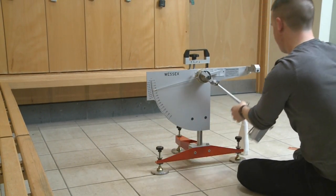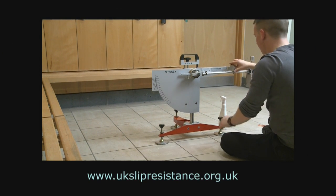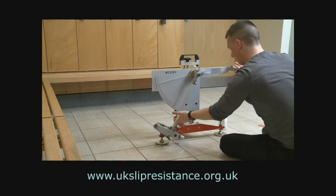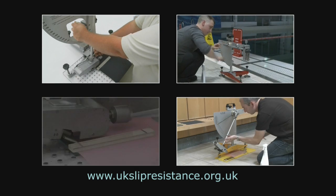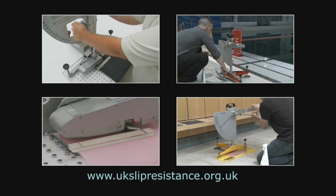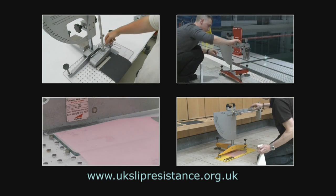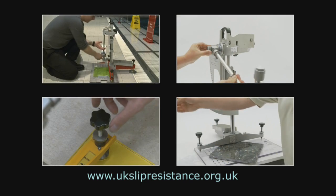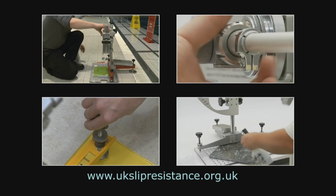For further information, you can contact the UK Slip Resistance Group at www.ukslipresistance.org.uk. This is one of four videos that cover the use of pendulum testers with different sliders in the laboratory and on site. Please remember that these videos should be used in conjunction with the written guidelines and are not a substitute for training.